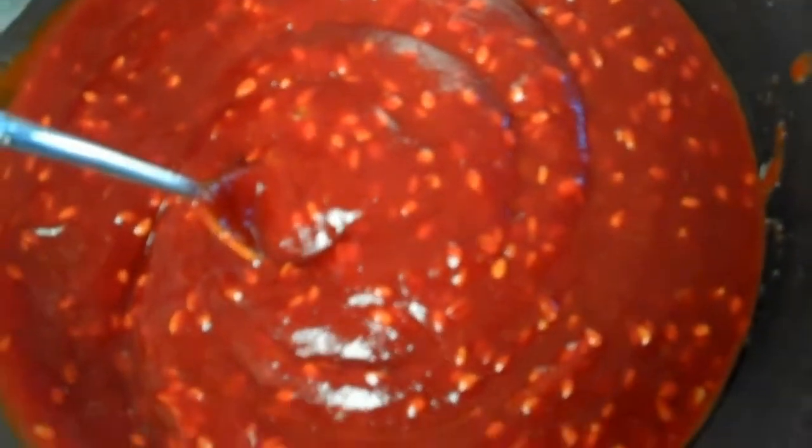Over here I have my paste, my sauce bowl. It's just pepper paste, some sugar, some honey, some sesame oil, some sesame seeds — super easy, right? That's what's going to make that really nice creamy sauce.